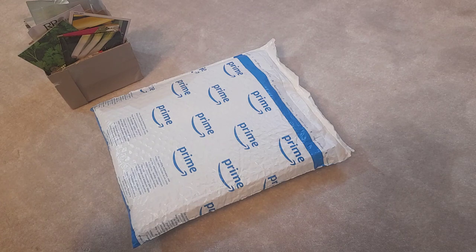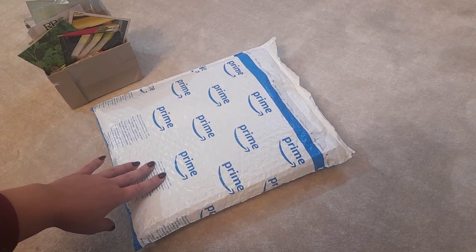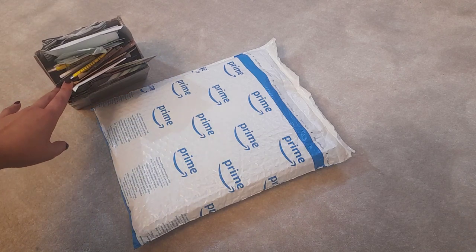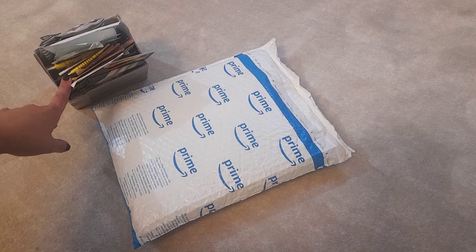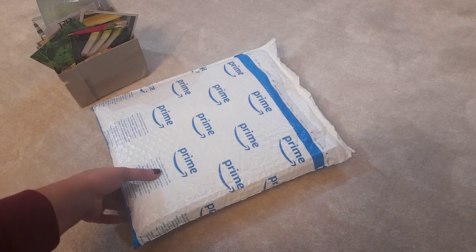Good afternoon plant lovers and welcome to the seed organizing edition. Today I'm going to show you what I bought to organize my seeds, as I'm starting to get quite a collection now. If you have a look in there, it's very messy and difficult to manage.